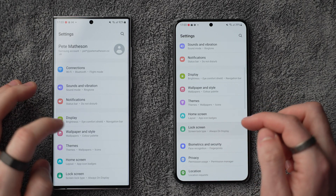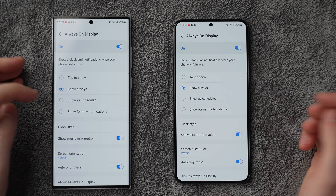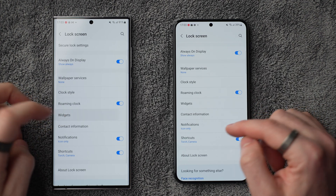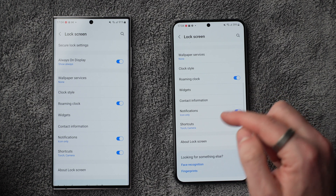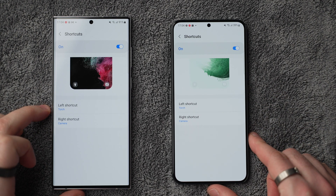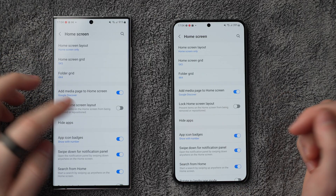Number three is your lock screen. Go to Settings, then Lock Screen. Enable the always-on display if it's not already on, and tap into it to set it to show always — otherwise it kind of misses the point. You can also enable or disable showing music information. Go down to widgets to enable or disable those. And while you're here, head down to shortcuts — I like torch and camera, mirroring what I used on my iPhone, but you could swap one out for something else.